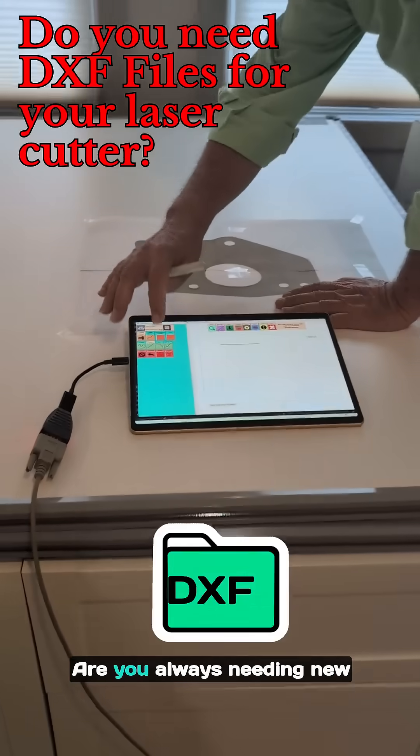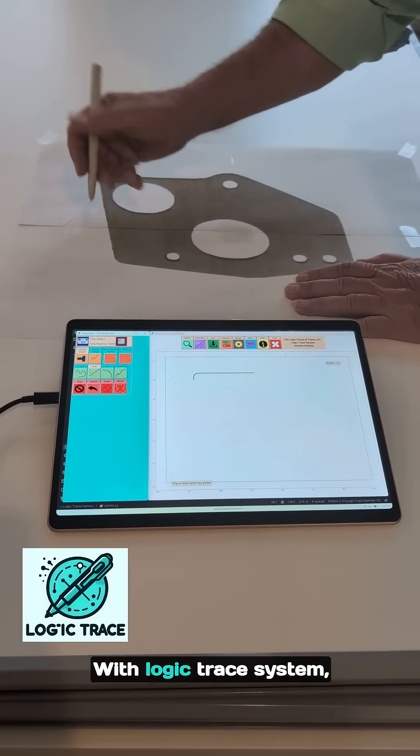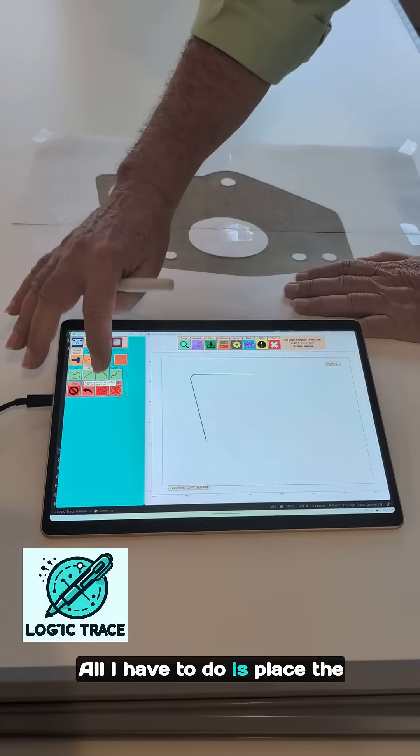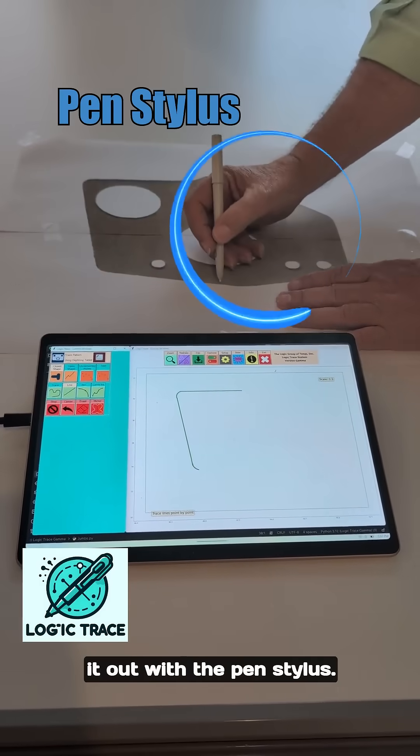Do you have a laser cutting machine? Are you always needing new CNC cut files for it? With the Logic Trace system, all I have to do is place the actual part or a pattern on our tracing board and then trace it out with the pen stylus.